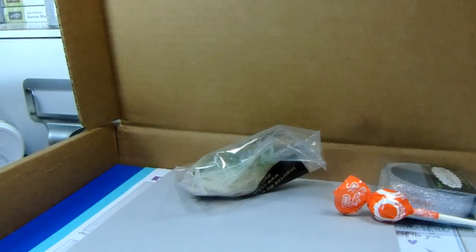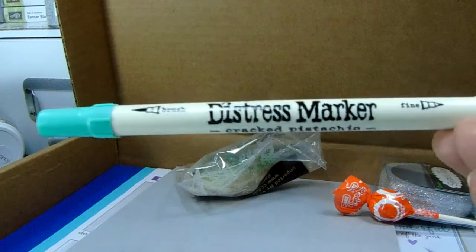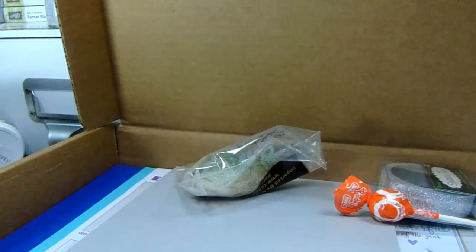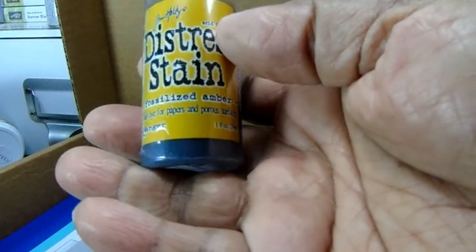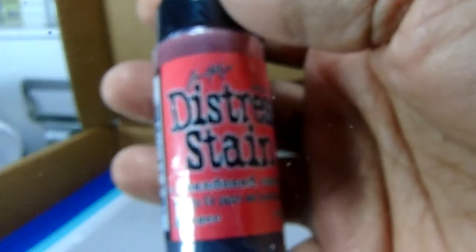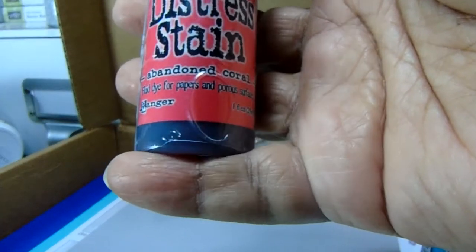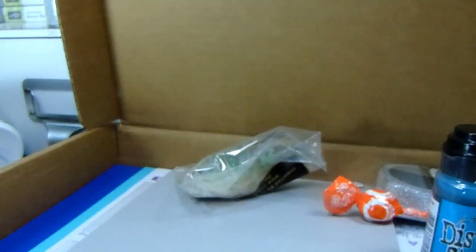If you watched my last one, there was a Simon Says Stamp flash sale, so I got this one: Cracked Pistachio, and Mermaid Lagoon - I love that color blue, that's so pretty to me. And then Fossilized Amber - I think these were like two dollars a piece. And then Abandoned Coral - that's really pretty. All right, so that's it guys. I am done and I will see you guys later. Okay, bye!